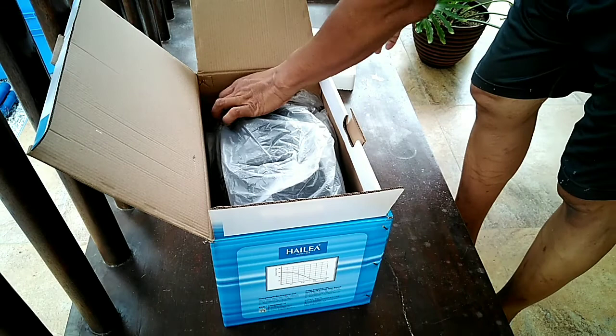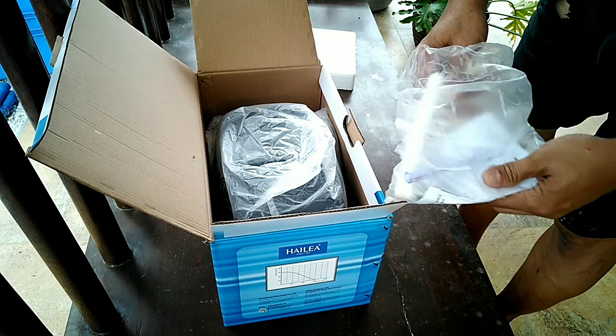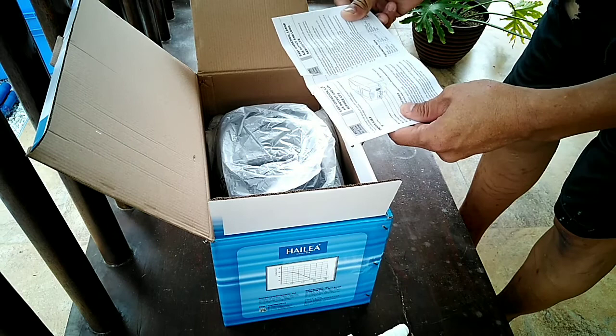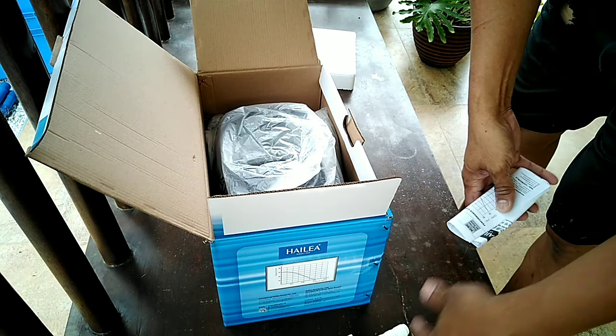Okay, nicely packed. We have the manual. Also, you can see the air pipes, or what they're called. The manual is in English — good. But it doesn't have the diagram for dismantling, unlike the rest of the package.